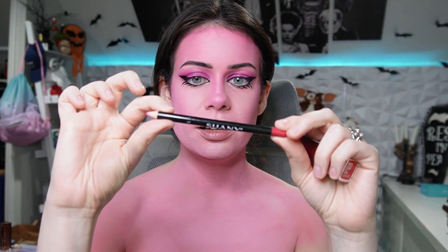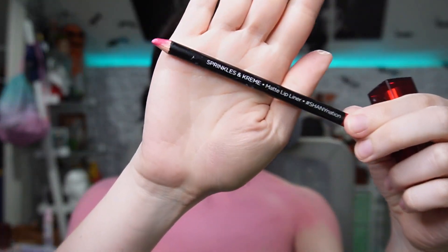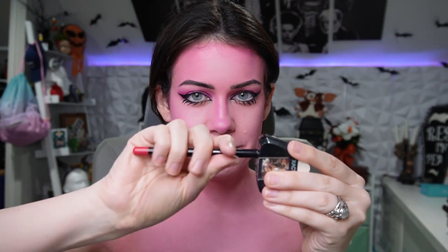Okay, we've got Janey lip liner in the color Sprinkles and Cream — that just made me think of the song from Rick and Morty, Summer and Tinkles. Let's do lip liner. I shouldn't talk while doing this. Now we need to outline it.